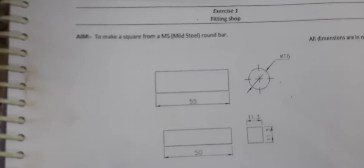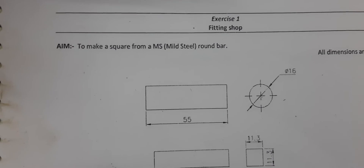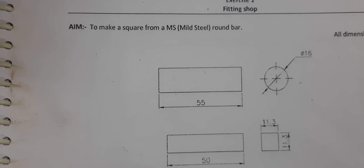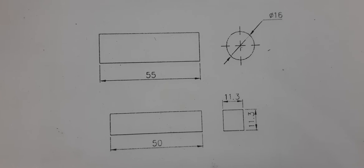Hello everyone, welcome to the Fitting Shop class. Today we are going to perform Job Number One, which is to make a square from MS round bar. MS stands for mild steel, the type of material. The diagram is given.